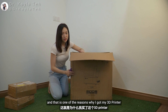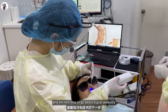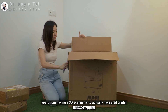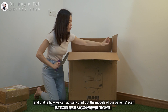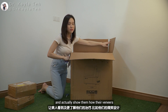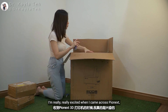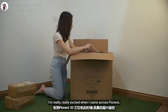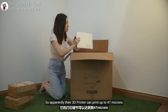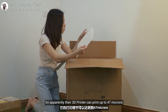Investing in proper digital dentistry equipment is really important, and that is one of the reasons why I got my 3D printer. I've been taking molds and scans with a 3D scanner, and the next step in digital dentistry is to have a 3D printer so we can print out patient models and show them how their veneers, aligners, or surgical guides are going to be manufactured. I'm really excited about Pionex — apparently their 3D printer can print up to 47 microns.